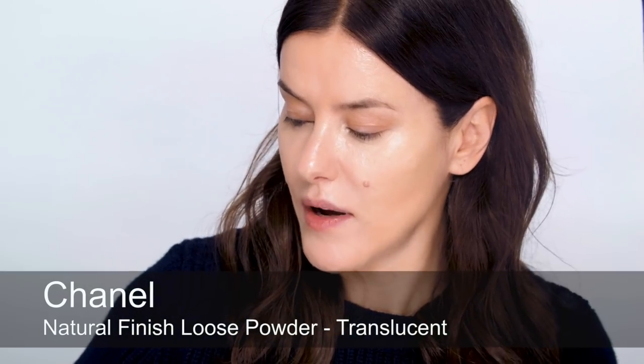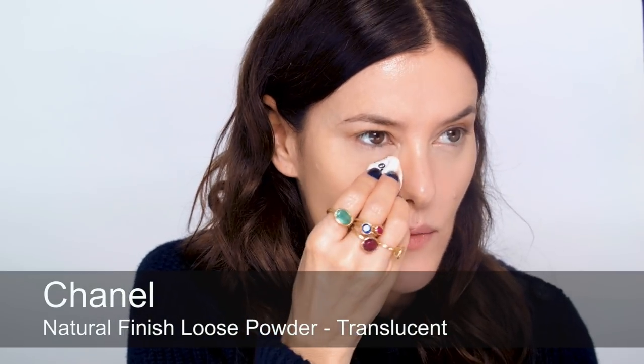For powder, I'm going to apply a light layer all over, because everything I'm using from now on is either cream on the eyes or powder on the face, so I'm going to set this properly. I'm not using tons of powder though, just a small amount but really pushing it into the skin.